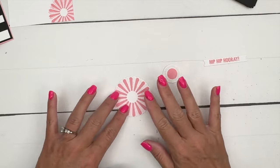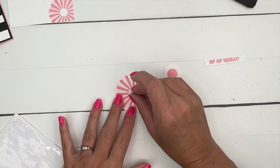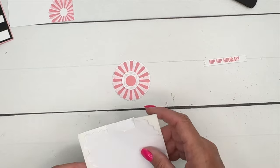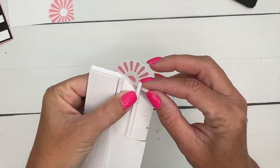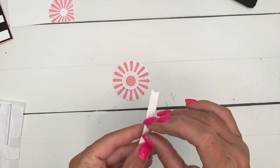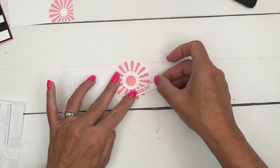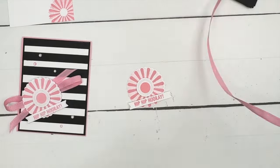I'm going to take my stamped circle and put it in the middle with a dimensional. Then I'm going to take the Hip Hip Hooray label and use a little foam adhesive strip — it's a little too skinny for regular dimensionals, so you could also use mini dimensionals.